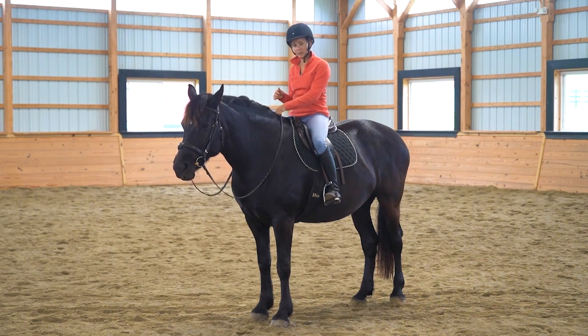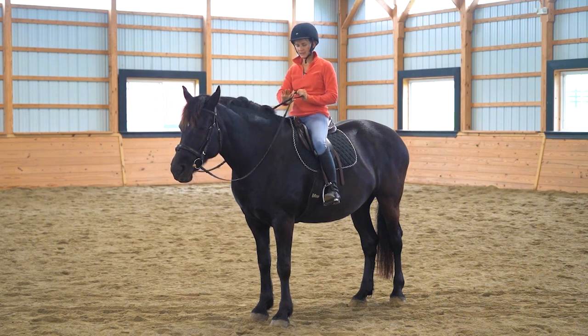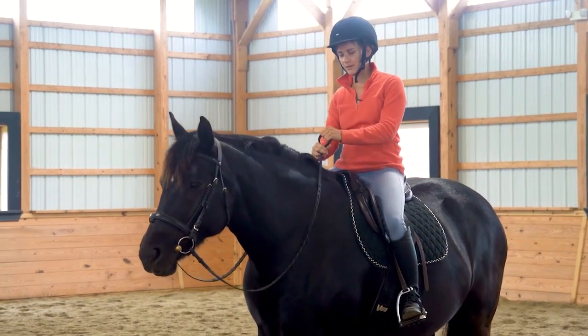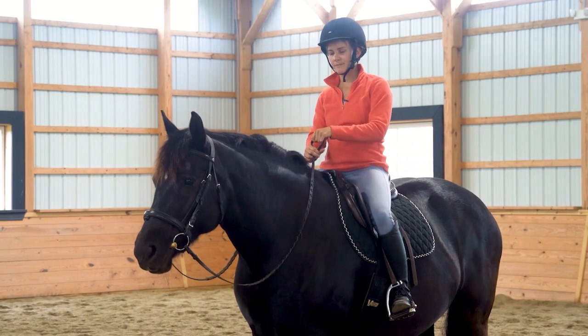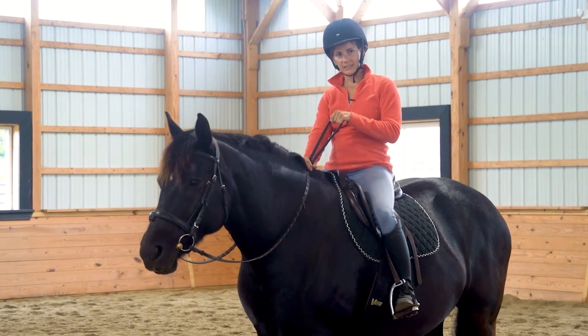For going from a long to short rein, we're going to start here. I have my hand on the buckle, the other hand off of the reins, and I'm going to take this hand that's off and put it around both reins. I've got it around both reins, with my middle two fingers through as well. You can also just put your whole hand around both reins.